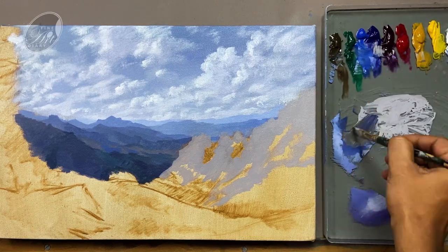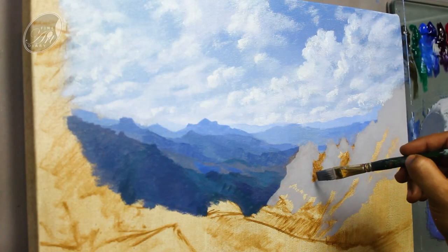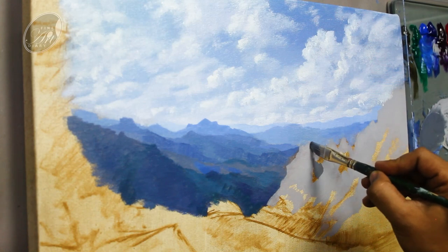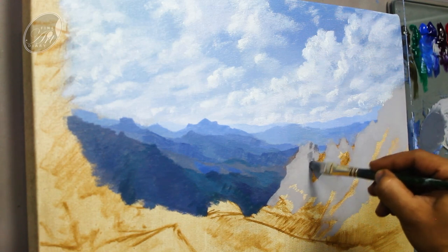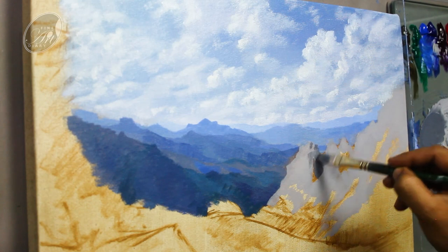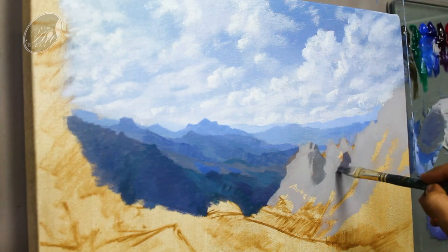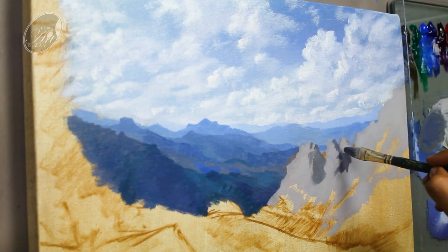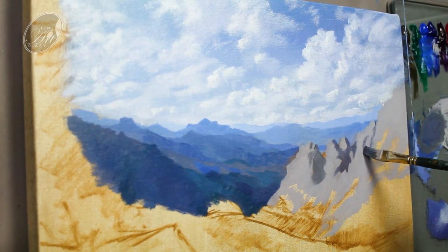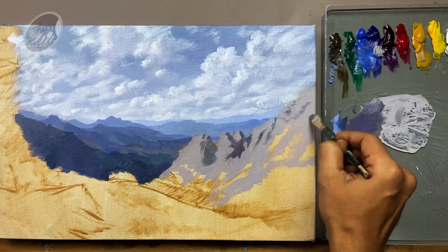In the same mixture I am adding raw umber and my blues to make it a little bit darker for my shadow areas. It is a little bit cooler than the midground, because the direct sunlight is hitting the midground so that is warm — so definitely the shadow areas will appear cooler. I am just trying to find out the shadow shapes and accordingly painting with no detailing. Now let's create some texture of the rocks here and there.